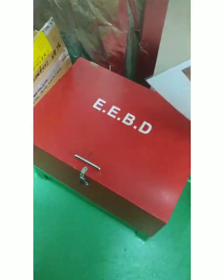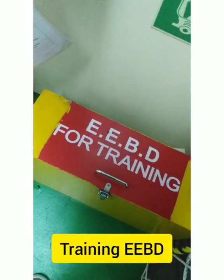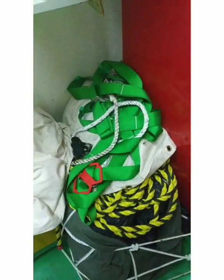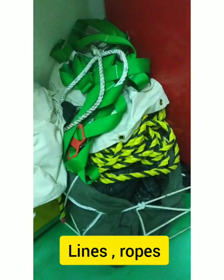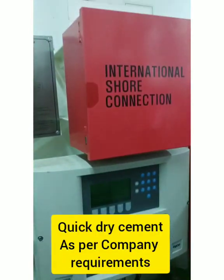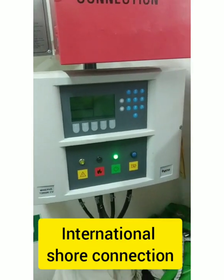We have EBDs — spare EBDs kept here — and a training EBD. There is also one safety harness, some lines, and quick cement as per requirement. Along with this we have an international shore connection kept here, and then a fire repeater panel.